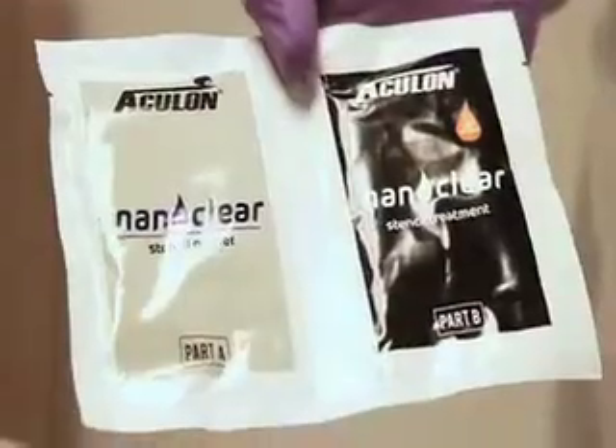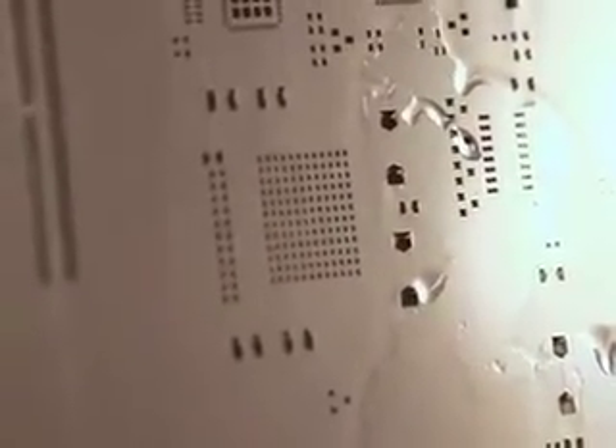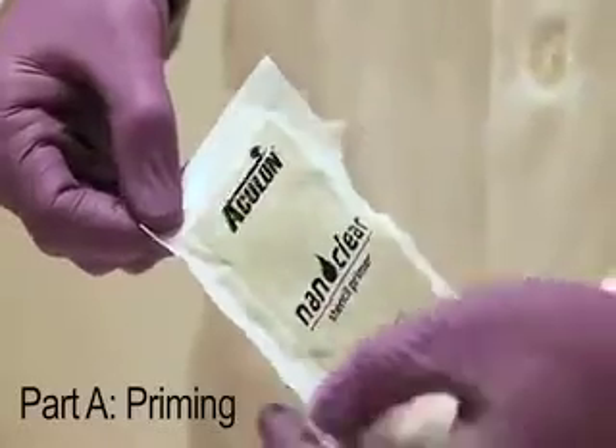First, we need to start with the stencil you would like to treat. Your stencil is ready for priming if it is visually clean, has just been run through your stencil washer, or is freshly out of your electroplating bath. To determine if the stencil needs to be primed, hold the stencil under running distilled water, then remove from the stream of water and hold it vertically for 30 seconds. If the stencil does not support an unbroken sheet of water, as seen here, then the stencil is not water break free and priming is required. If the surface is water break free, as seen here, then you can skip priming and move to the treatment step.